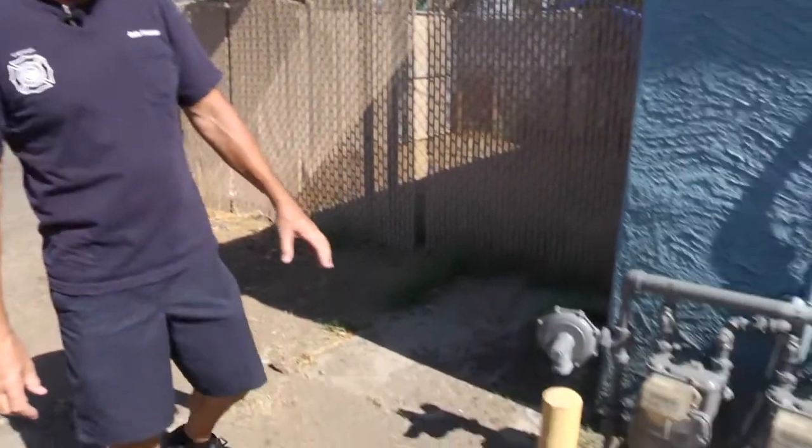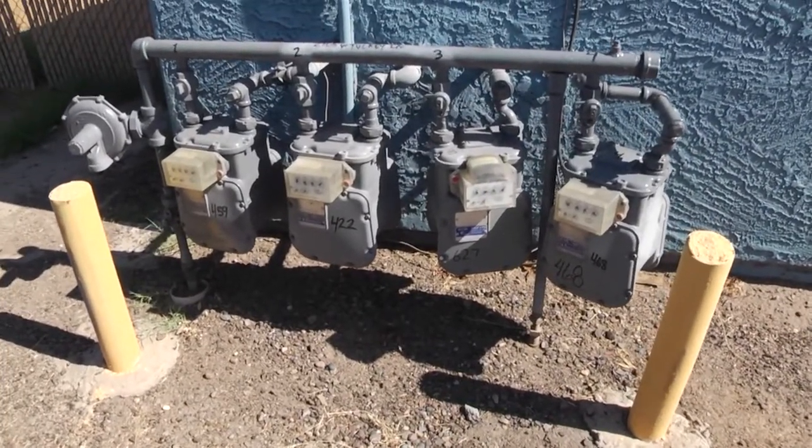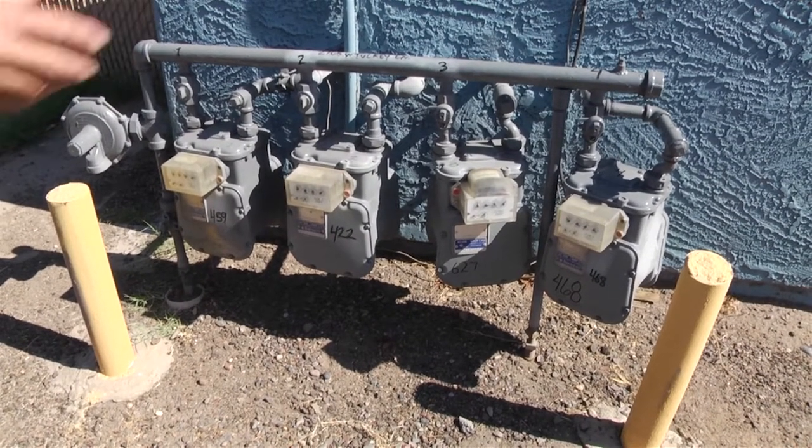If we take a look at this bank here, this happens to be on a small apartment complex, but these are the same kind of meters that you would find on a house. There would just be an individual meter rather than the four together.